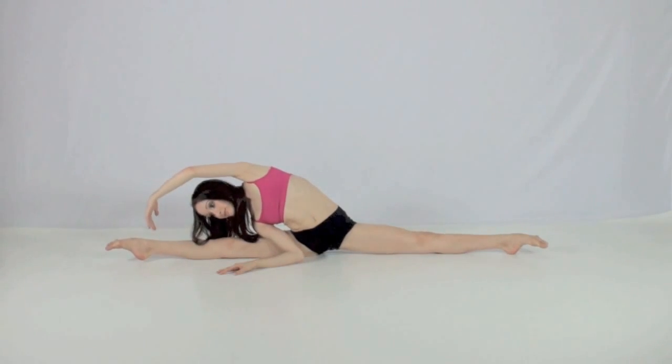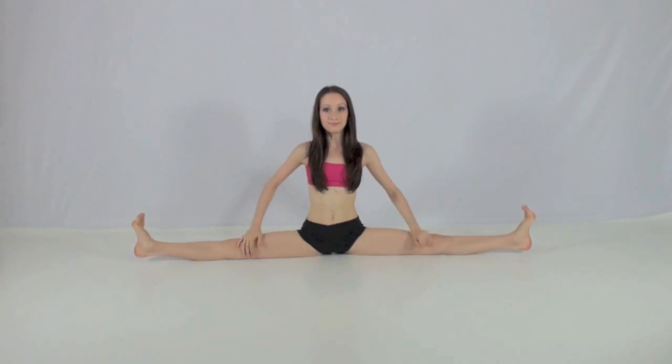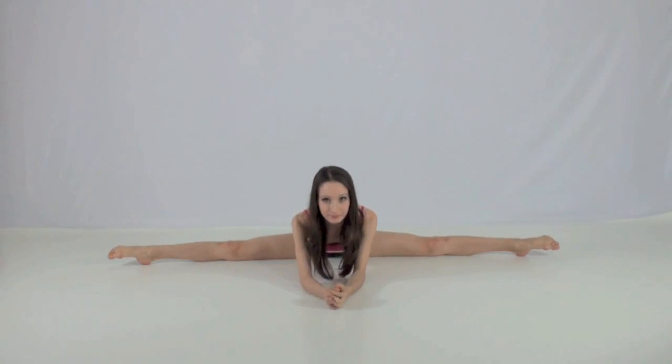Go into your middle split and reach for one foot then the other. Hold each side for around 30 seconds. Then reach forward in your middle splits and hold where you feel a stretch. If you do this every day, eventually you will get flat on the floor.